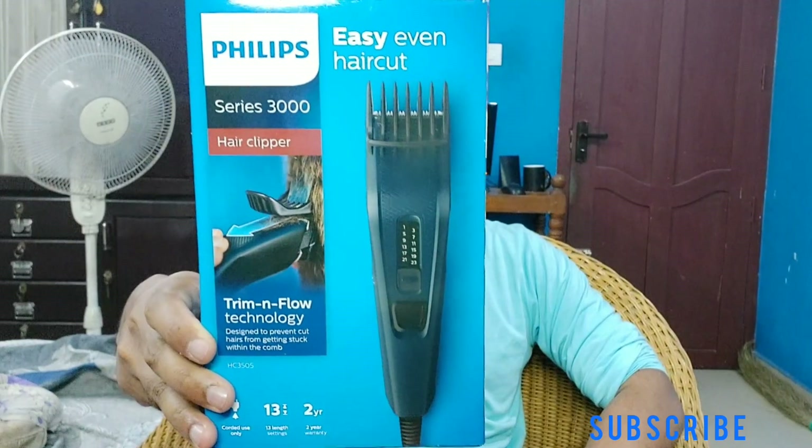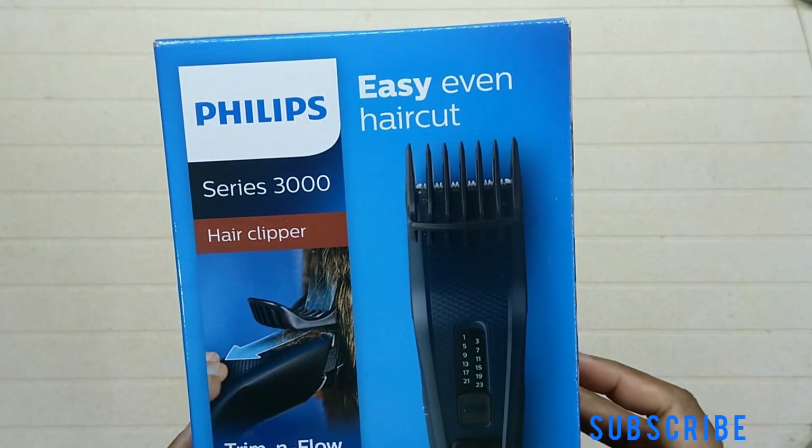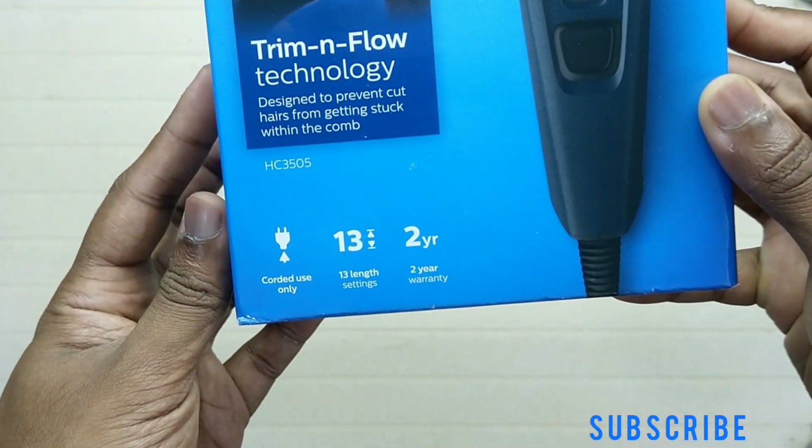Hi guys, welcome to my channel. Today I have the Philips Series 3000 hair clipper. This is the HC3505 model.